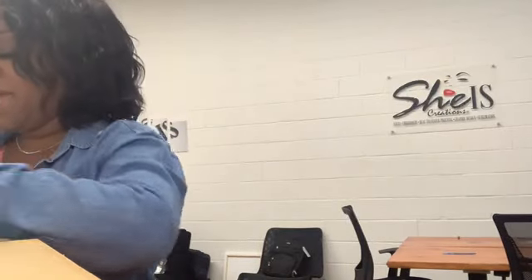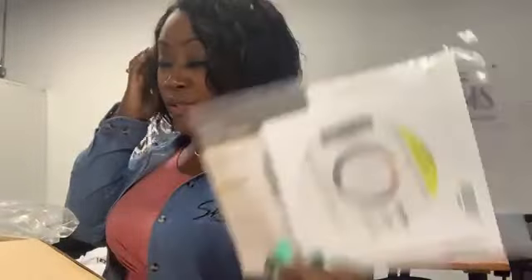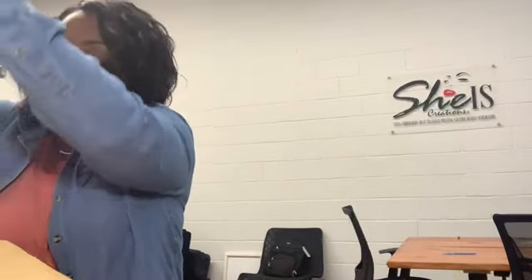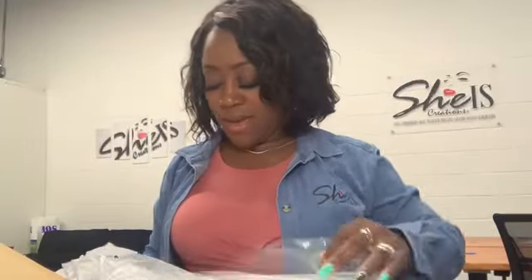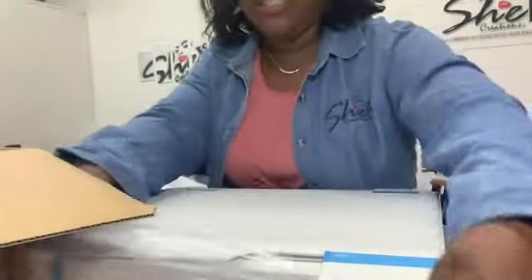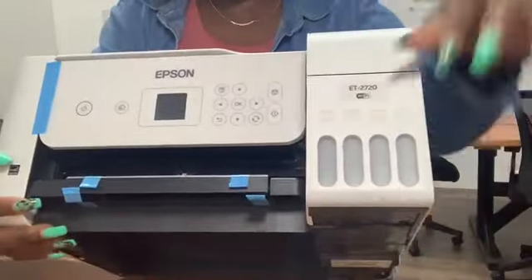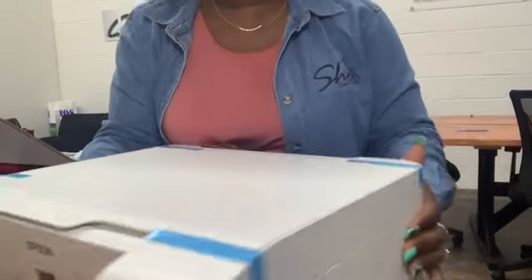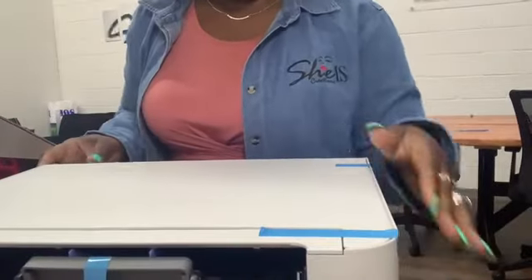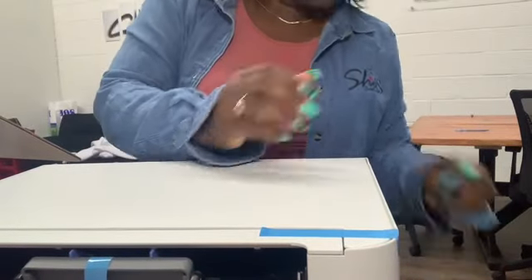These are the instructions and the disk to install stuff. This is the actual printer. These are the ink levels here, but once you put the ink in you don't want to tilt it because you don't want the ink to spill. I'm going to go around and take these little pieces of blue tape off.